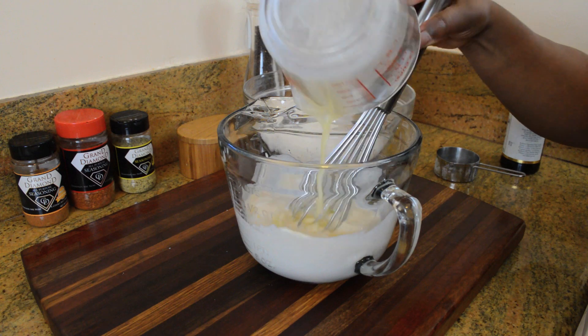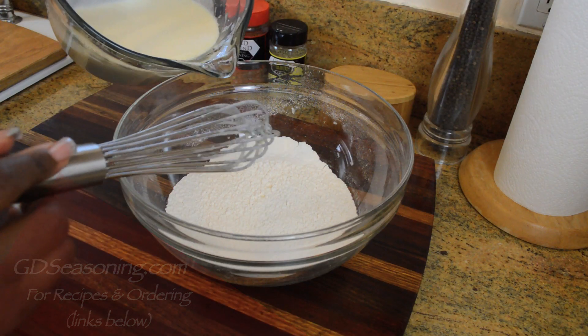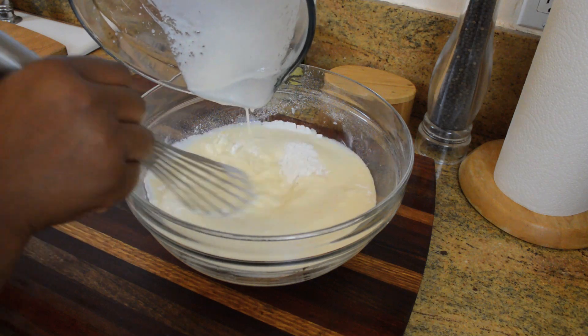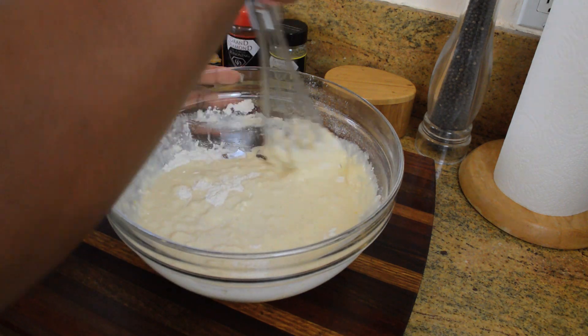Don't forget, for this recipe and the exact measurements, go to GDseasoning.com — the links will be in the description. Next, we're going to pour the wet ingredients right into the dry ingredients, and we're just going to whisk until the mixture is just combined. Do not over-mix your pancake batter. It's not supposed to be smooth, it's supposed to be lumpy.